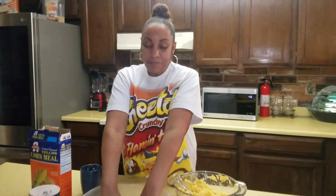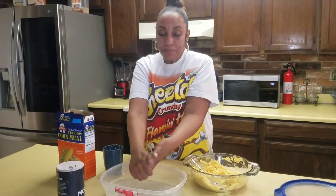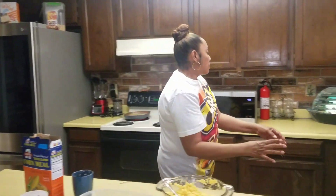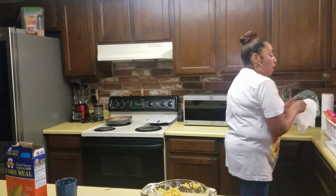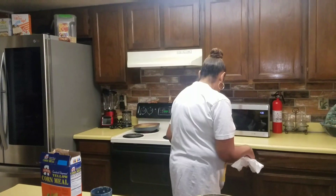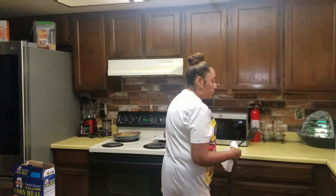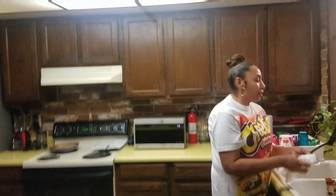Now we have all four in the skillet. I'm just going to rinse my hands and dry them. And we can't forget — we need a spatula so we can flip them when they're done on one side and cook the other side.